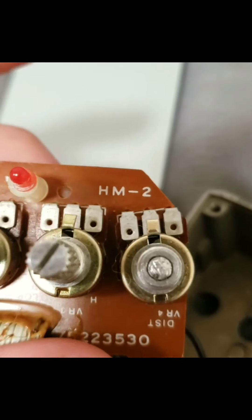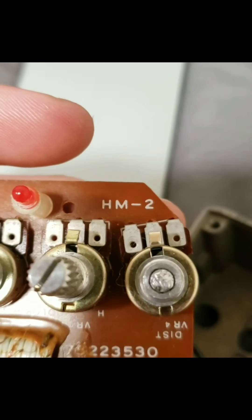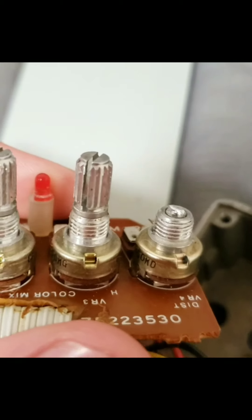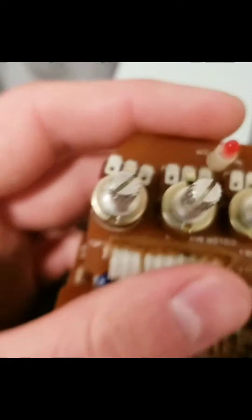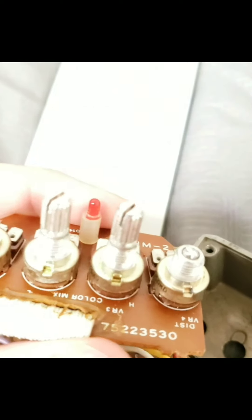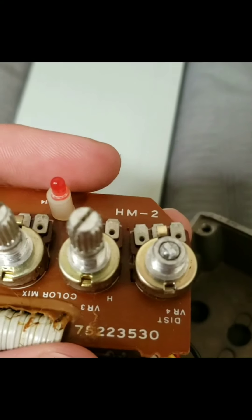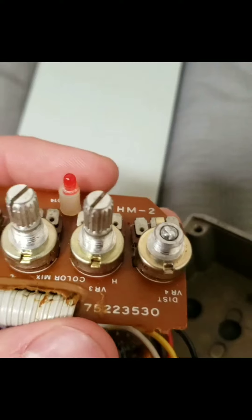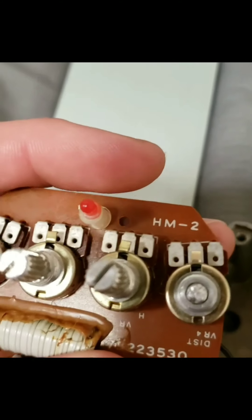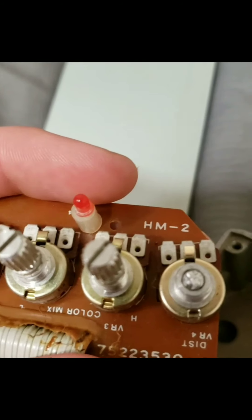I don't know if certain pots are made for certain pedals, but I would assume they're pretty universal. So I'd imagine a pedal with four volume knobs — I could just get a pot from one of those and replace it. So if anyone at Roland wants to send me a DM, let me know if I'm right or wrong, where I can find a replacement pot or anything like that. It'd really help out.